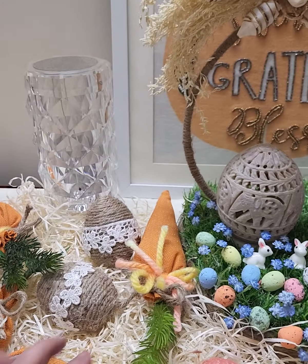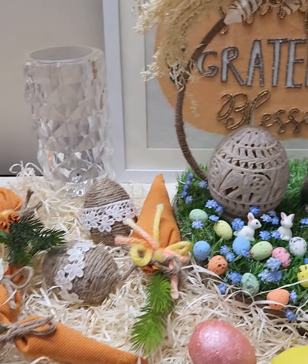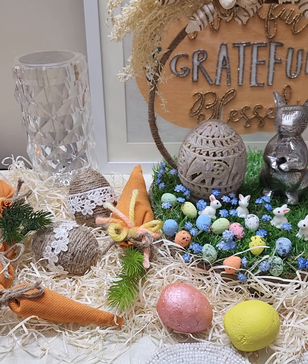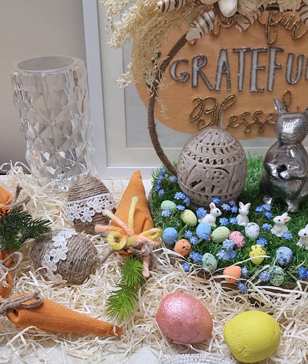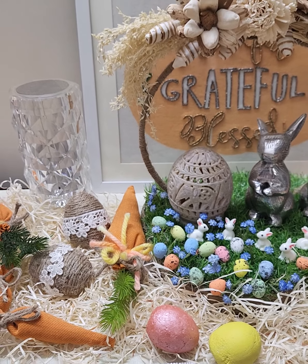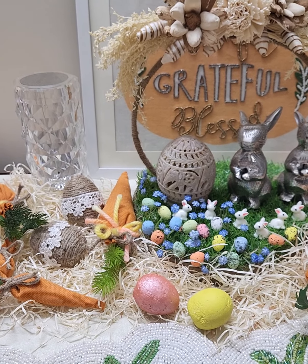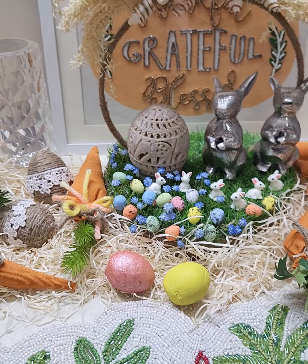I just buy some Kinder Joy, give my neighborhood kids to eat, and then make eggs using that as a mold. And then I cover the Kinder Joy mold with jute twine.